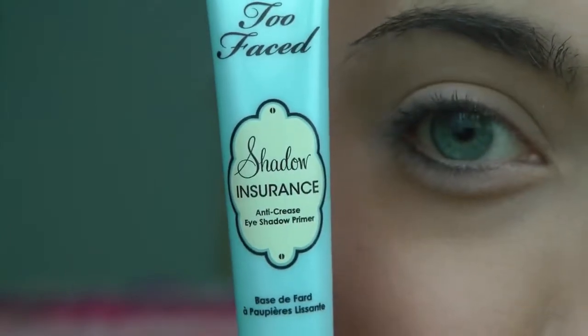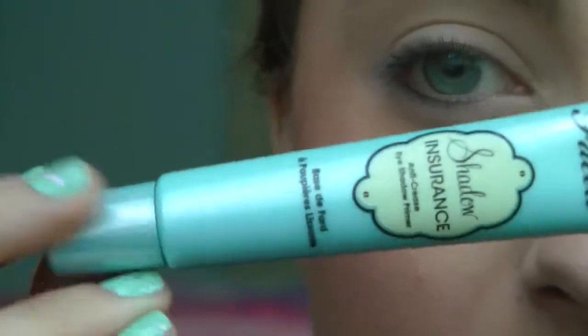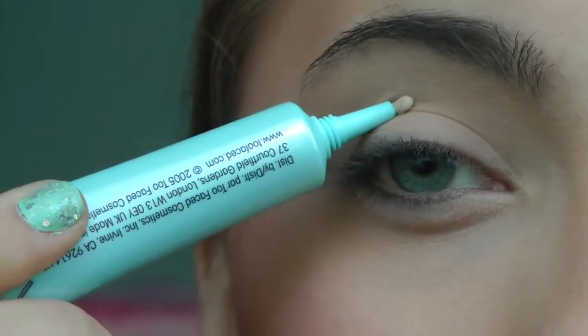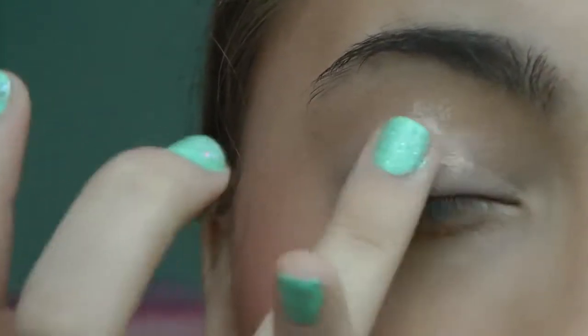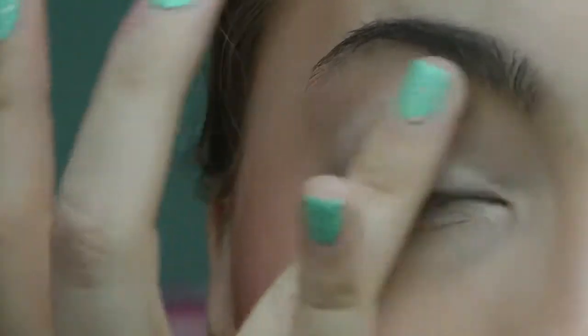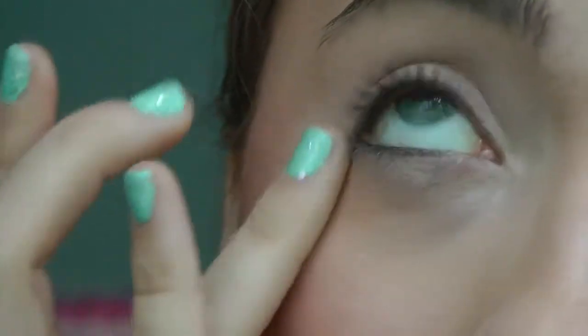Alright, so the first thing we're going to do is prime our eye. I'm going to be using the Too Faced Shadow Insurance. This is actually one of those really popular eyeshadow primers, but I have never really used it. So I'm just going to take it and place a tiny bit on my eye — just a tiny bit, you don't need that much. Then just dab it all over the eye and gently blend it in. Your eyes are a very gentle area, so do it as softly and as gently as possible. Bring it down a little bit, because we will be placing eyeshadow underneath the eye as well.